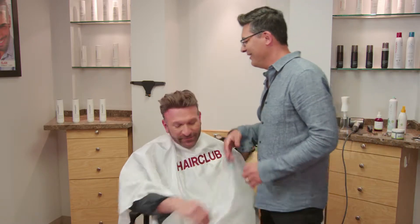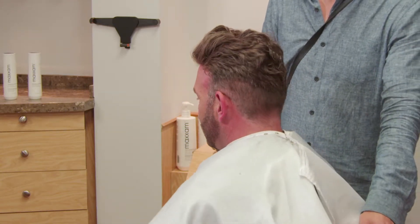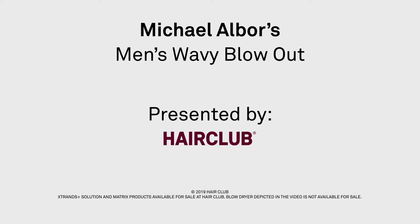Thanks a lot for letting me do your hair today. Thank you, Michael.